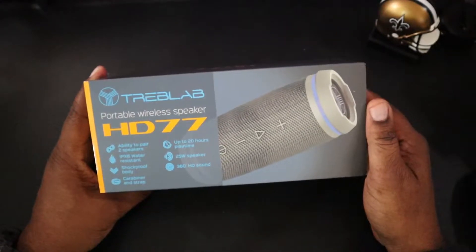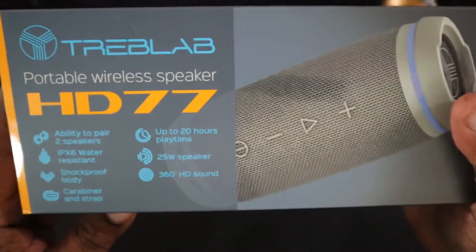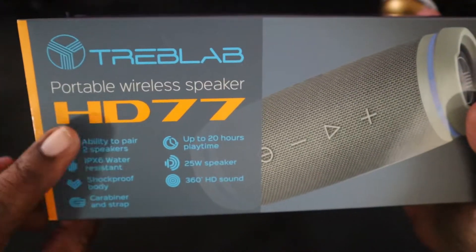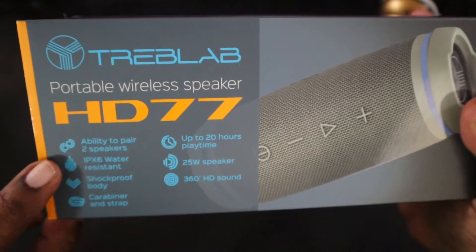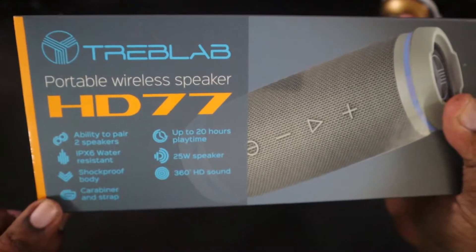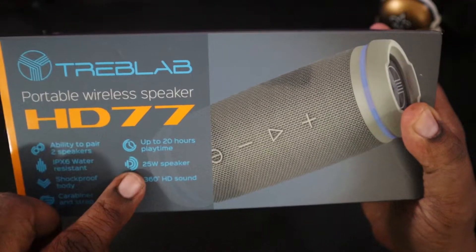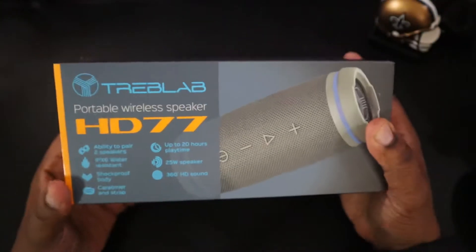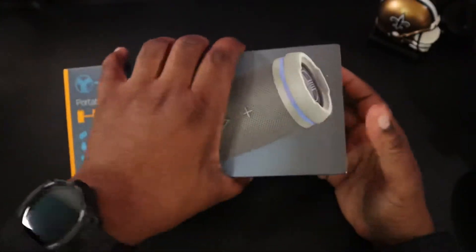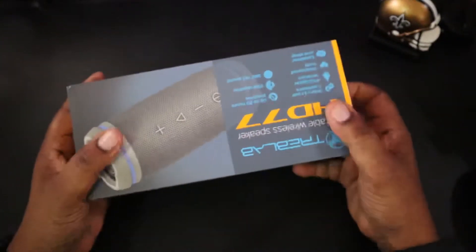So it looks like I got the gray one here as well, guys. On the front of the packaging, let's bring that in a little closer. Some of the same specs: ability to pair with two speakers, IPX6 water resistant, shockproof body, carabiner and strap, up to 20 hours playtime, 25 watt speaker, 360 degrees HD sound. And that is pretty much all there is to the box.